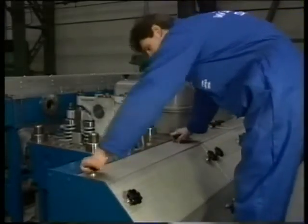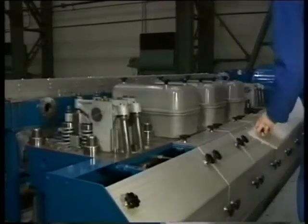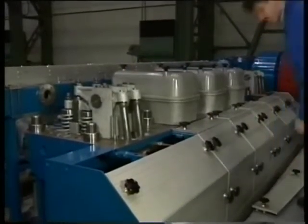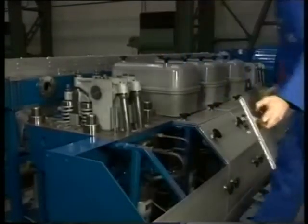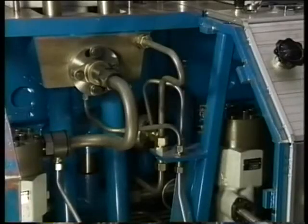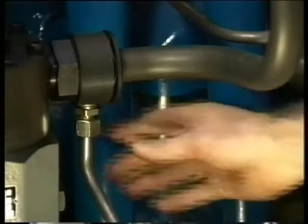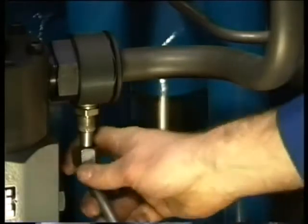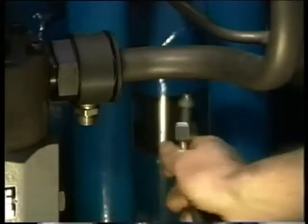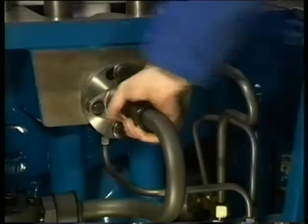We continue with dismantling at the operating side of the engine. Begin with removing the high pressure fuel line. First, remove the fuel drain pipe of the high pressure fuel line. After that, unscrew the union nuts from the pump and the injector.